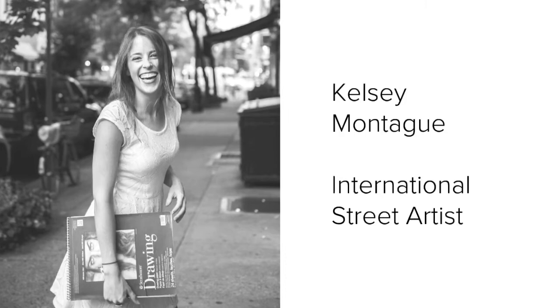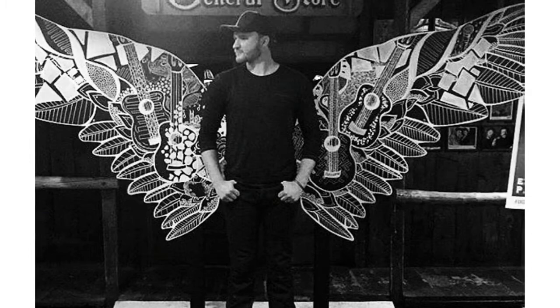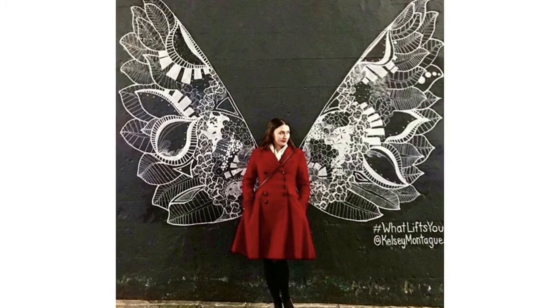Allow me to introduce you to international street artist Kelsey Montague. What is an international street artist? Let me tell you. International means she is known around the world, and street artist is an artist who creates art out on the streets, meaning if you wanted to see works by an artist like Kelsey Montague, you just have to walk outside.